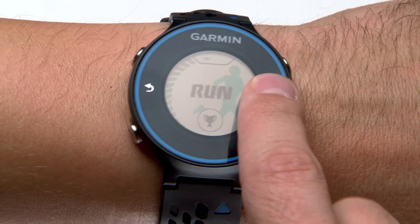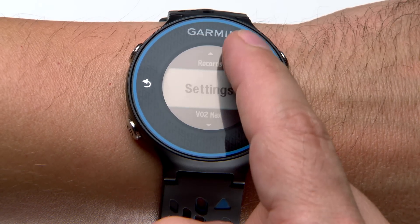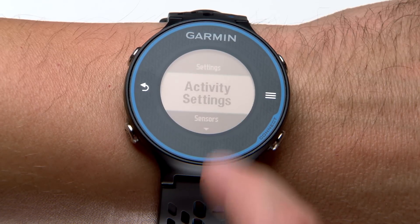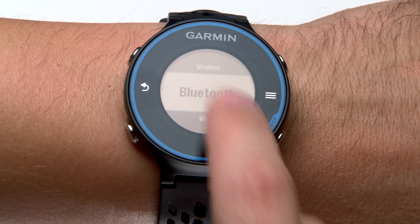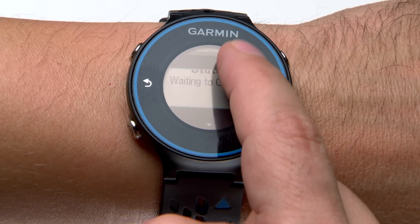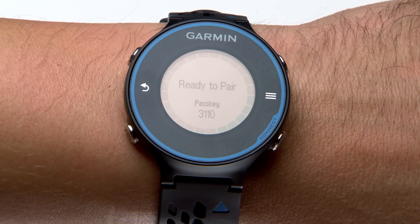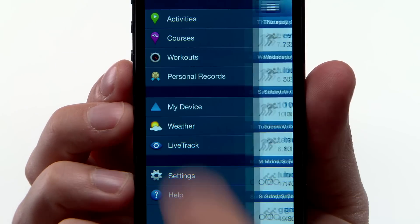From the main menu of your Forerunner 620, select Settings, then Wireless, then Bluetooth, then Pair Mobile Device. Now open the Garmin Connect mobile app and follow the on-screen instructions to pair your device.